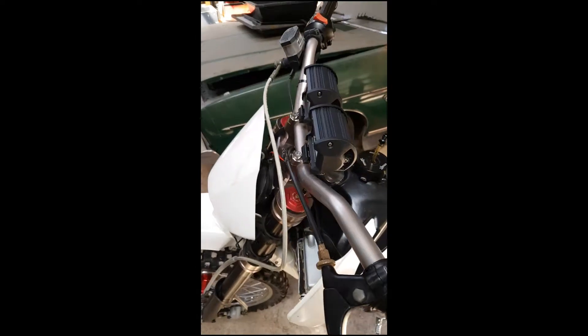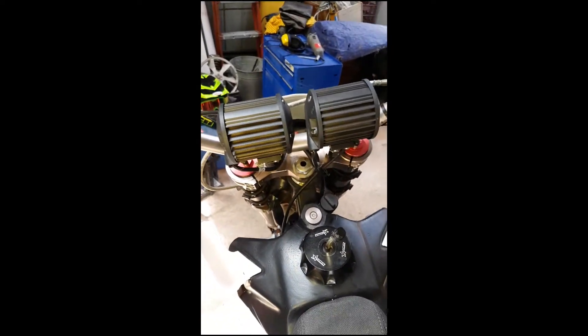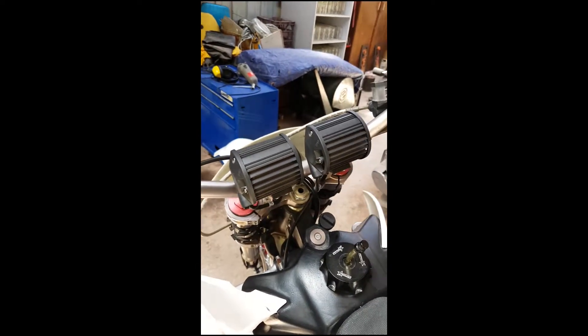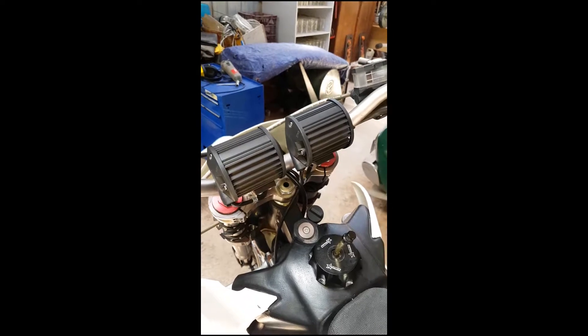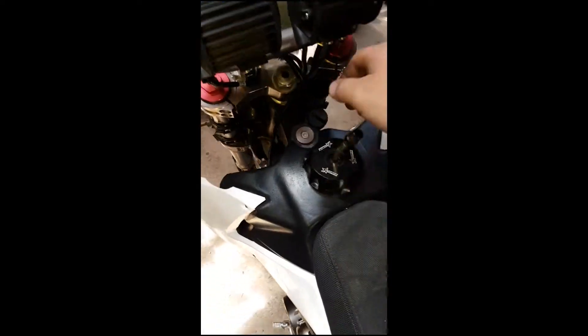I haven't tried it at night time, but I've got them pointing pretty forwards. I'm pretty sure I'm not the first person on YouTube to do this, and after uploading this video I'll probably find them all. But I've done it. So, flick it on. Got to have a 12-volt system with a battery for this.